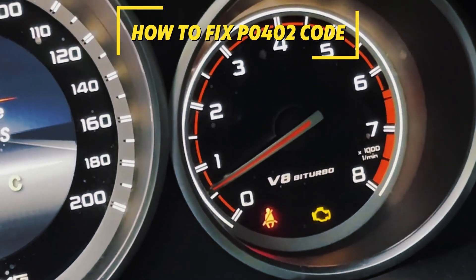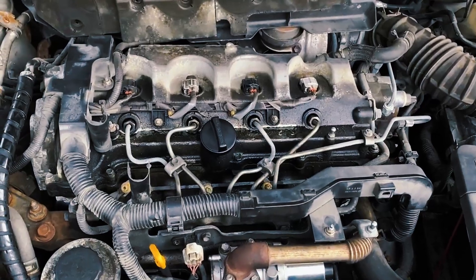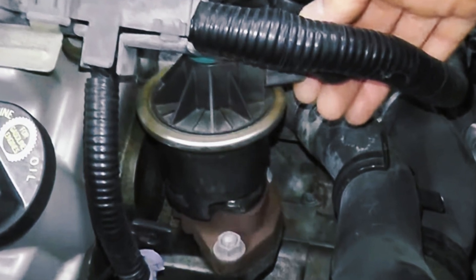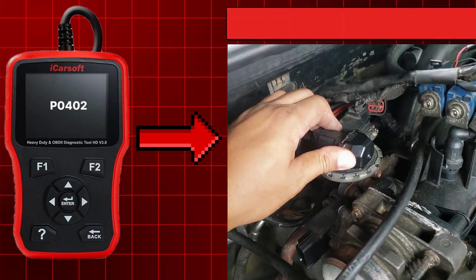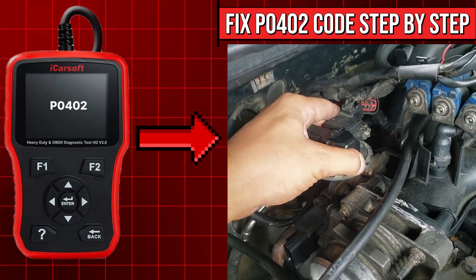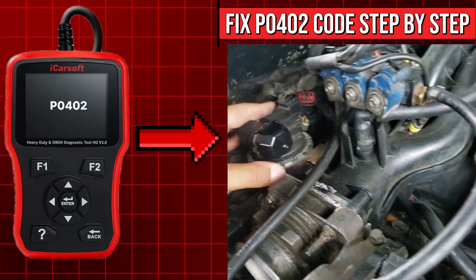Your check engine light just threw a P0402 code — but what if fixing it could save your engine from costly damage and restore smooth performance? By the end of this video you'll know exactly how to solve it for good. Today I'm going to walk you through what this code means, why it shows up, and most importantly how you can fix it yourself without spending a fortune at the shop.